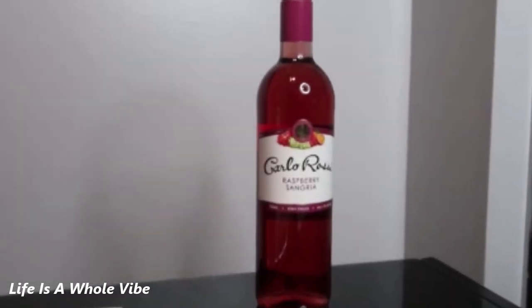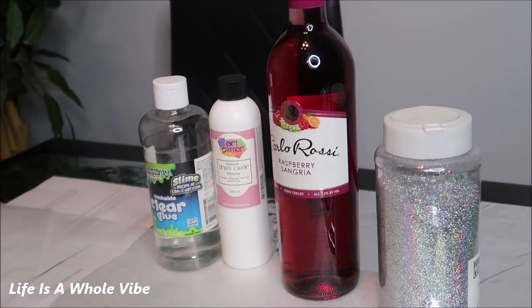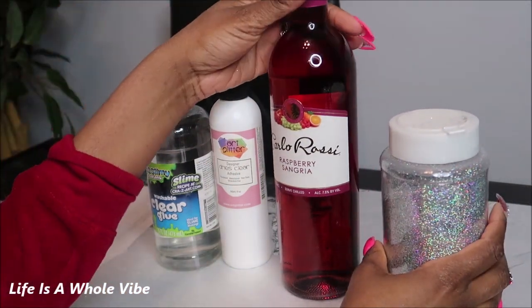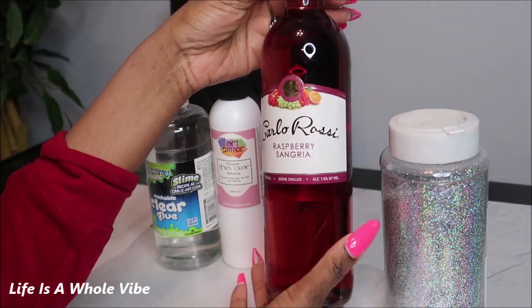If you'd like to see how I'm going to add rhinestones and silver glitter to this plain bottle of wine, keep watching this video. Today I am going to be adding some holographic glitter to this wine bottle. This is called Carlo Rossi and it's a raspberry sangria.